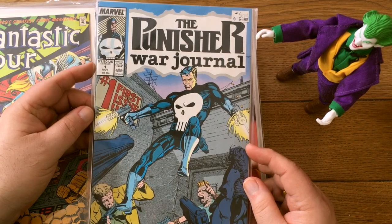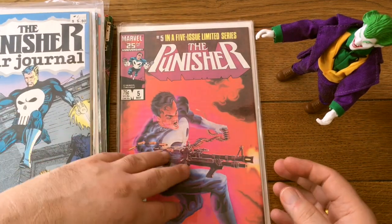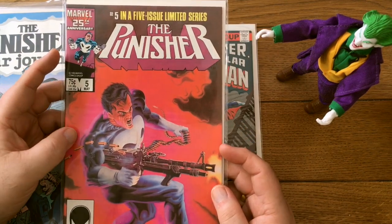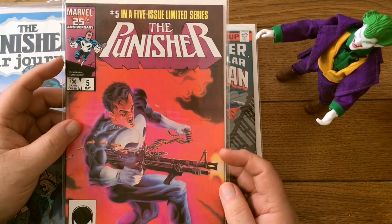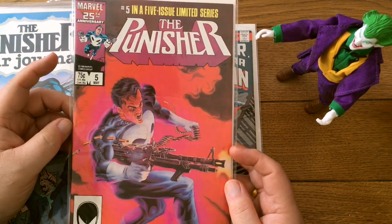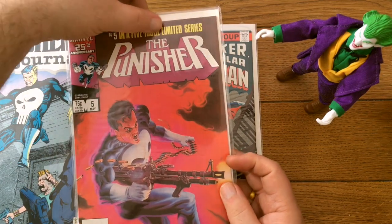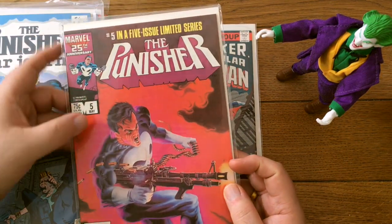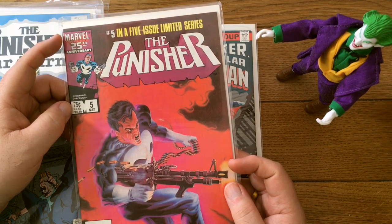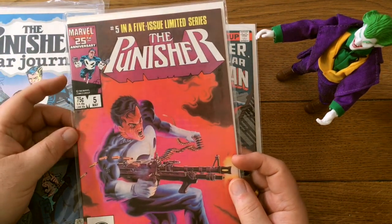Here's Punisher War Journal number one — that usually doesn't do that well, like a $5 book, but we'll see if it goes for ten. This is the original mini-series with great Mike Zeck art and all five issues do pretty well, going over $10 fairly easily. In any kind of condition, the first issue does super buffo business. This is a funny series because they kept messing up the line at the top — number five said 'five issue series' but I think number four said 'four issue series.' It bounced a couple of times between telling you it was a five and a four issue series.